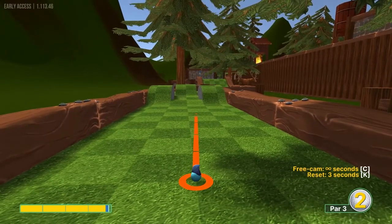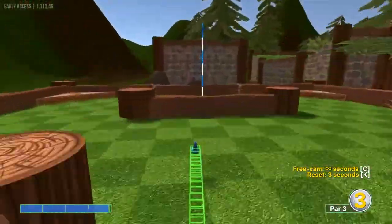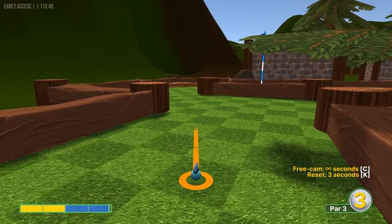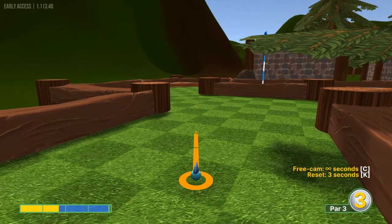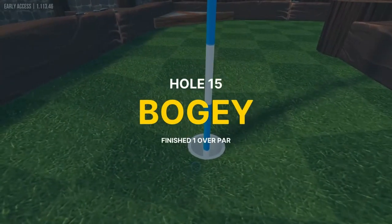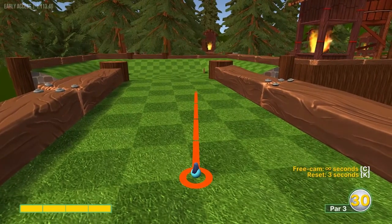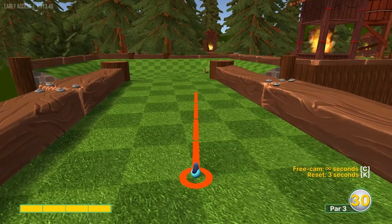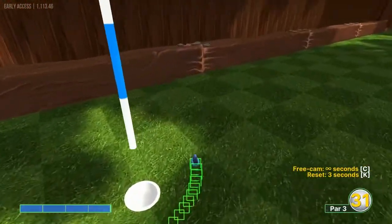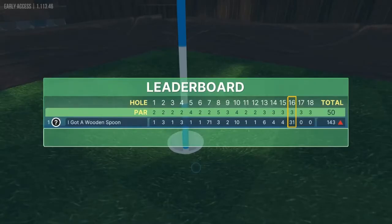Number fifteen: the best shot I've found is to go as far as you can on this little gap here at 3.9 speed — that gets you over to the island where the hole is in one. Second shot: go about 1.6 towards the right edge of that corner for a two. Number sixteen: go just up to that crack on the wall back there, a couple pixels below full speed — that will get you a hole-in-one. If you miss it, it's an easy two.